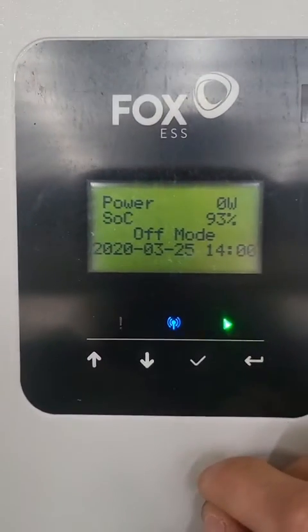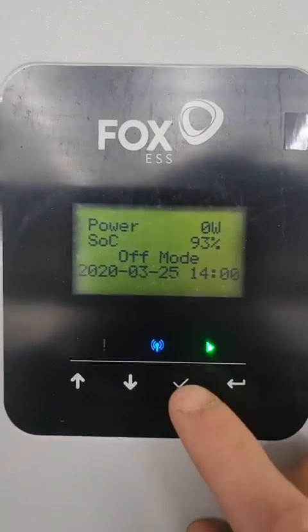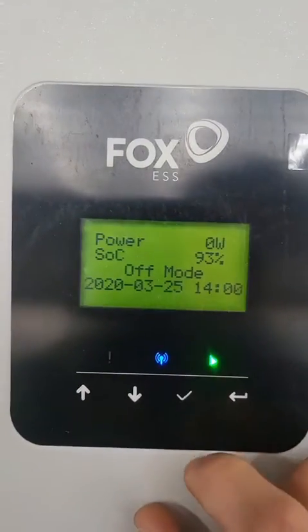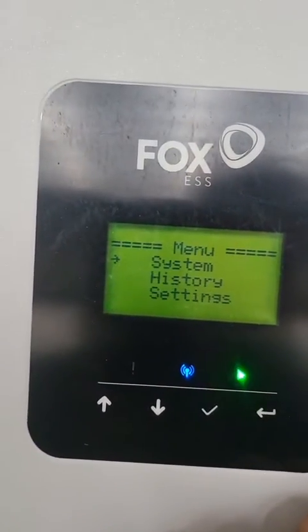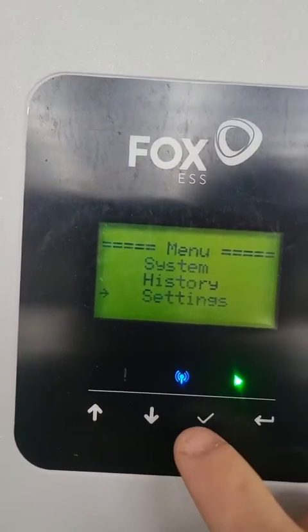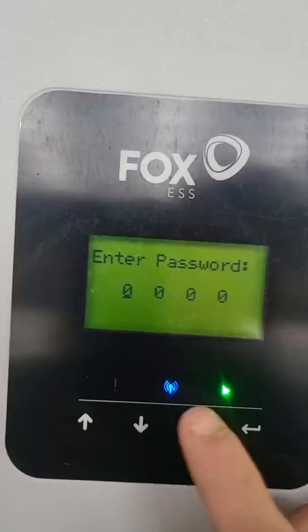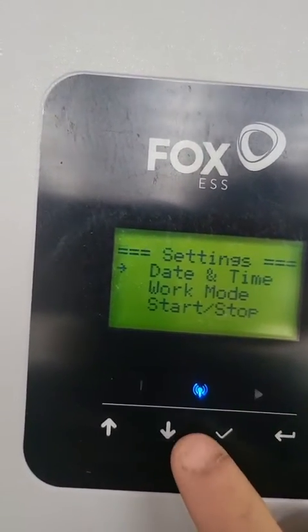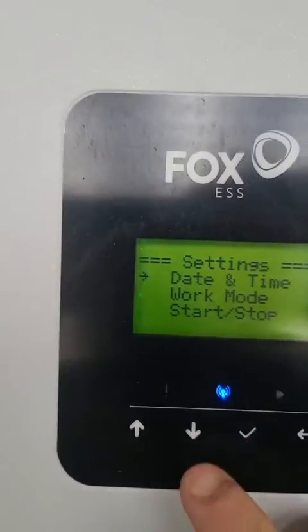Once you have done your update on the Fox 10.5 and you want to check all your settings for commissioning of the system, you'll first go into settings. The password is 0000, so we just press enter. We're going to want to set our time and date.